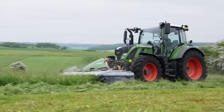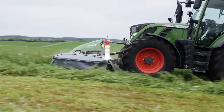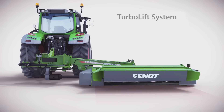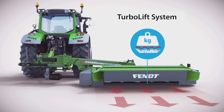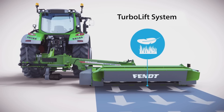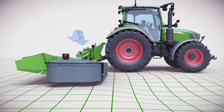The load relief front power lift control on Fendt tractors makes them adapt even better to the ground and is even gentler on the stems. Due to the unique floating cut, the forage remains free of dirt and the grass stems are protected.